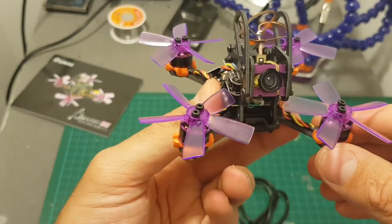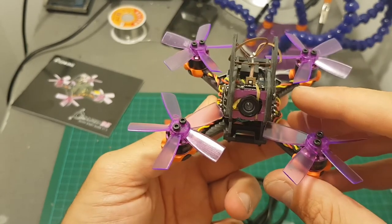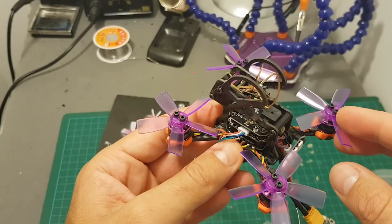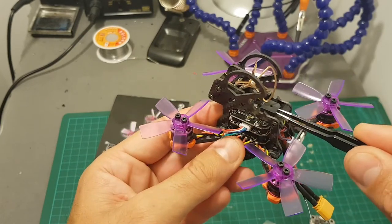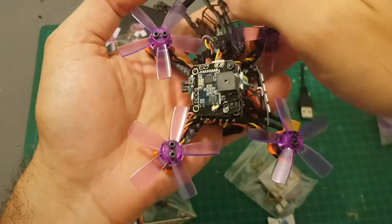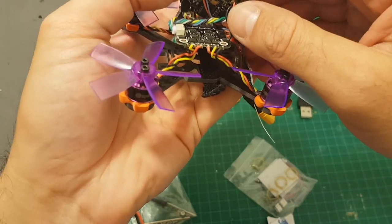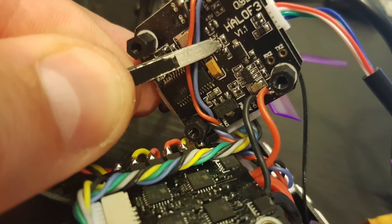Next I'm going to flash the latest version of Betaflight and then bind it to my Taranis. Unfortunately the boot pads are located on the bottom of the flight controller and you cannot access them unless you take apart the frame. So I'm going to remove the top part of the frame and try to access it from the bottom. I had to disassemble the top part, remove the bottom spacers, and now the bottom of the flight controller is revealed so I can short these pads to get it into DFU mode.